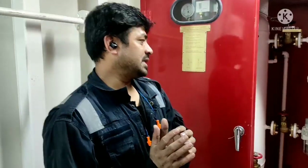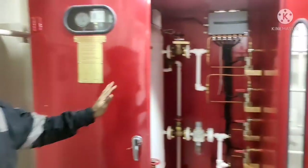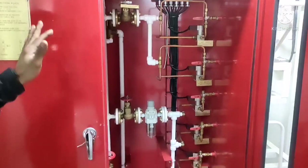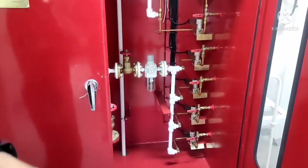Today we are going to show you how we can operate our engine room dampers and engine room flaps. This is our local station, control station for operation of all the valves, remote control station.